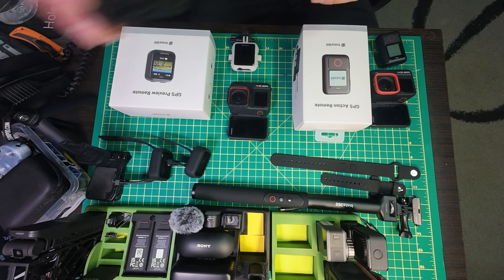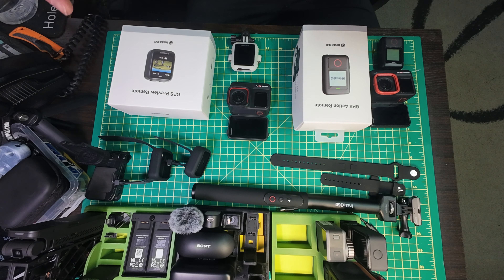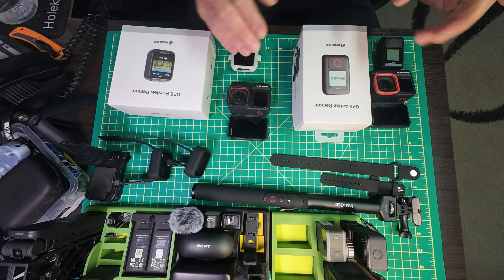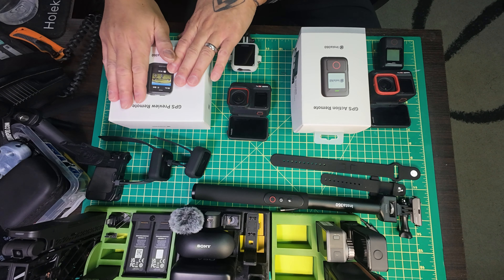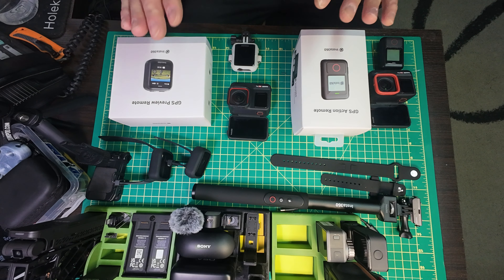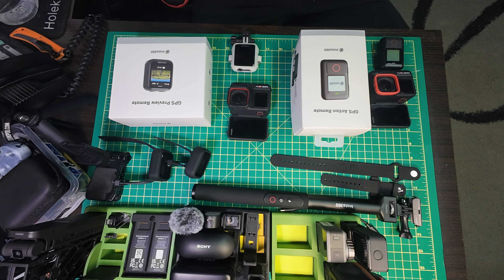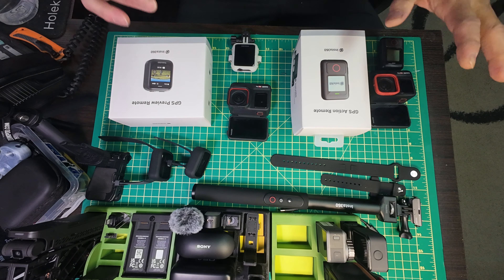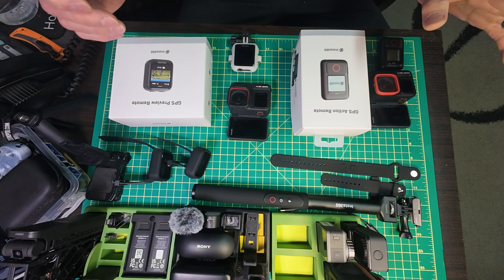Alright guys, today I'm going to do remotes - the two Insta360 remotes that are available: the GPS action remote and the GPS preview remote. Big, big, big differences. So they're gonna kind of battle it out. Which one's better? Which one's better for you?